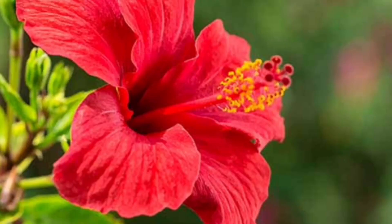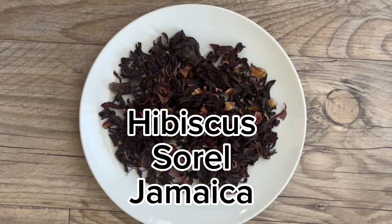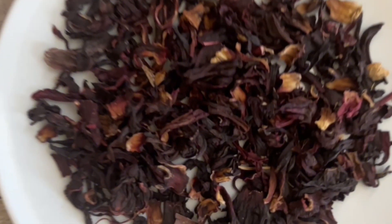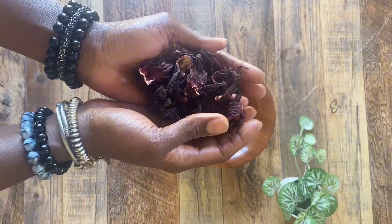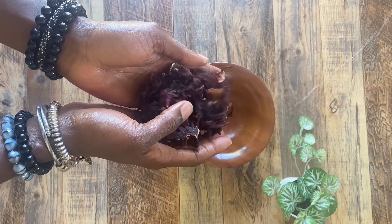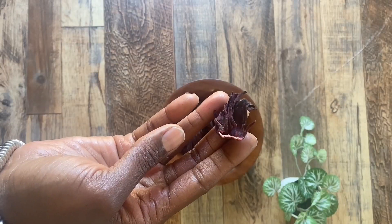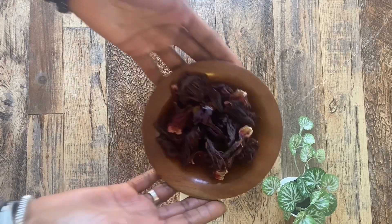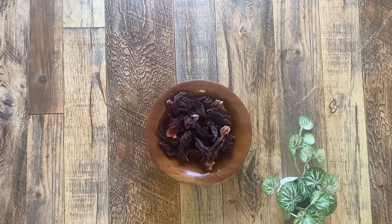Let's talk about hibiscus. Some people call it sorrel or jimeca in Spanish, but this flowering plant has so many amazing benefits, to include antioxidants, vitamin C, and it can also help lower or regulate your blood pressure. You can make a variety of drinks with this hibiscus flower, and I've made plenty of videos using the hibiscus flower.